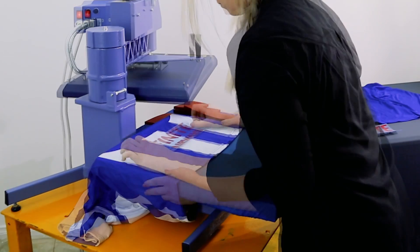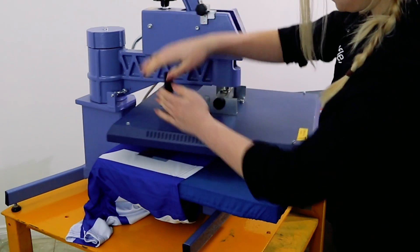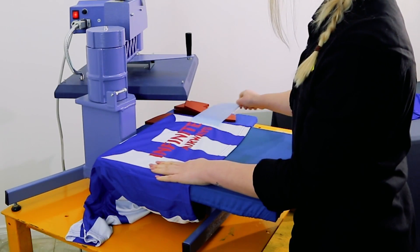Be wary of the collar on the front of the shirt. You may need to slide the shirt over the bottom base plate to ensure a good even press and to avoid any seam marks.